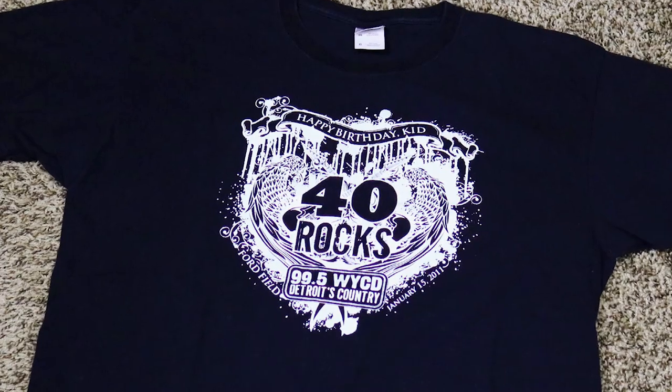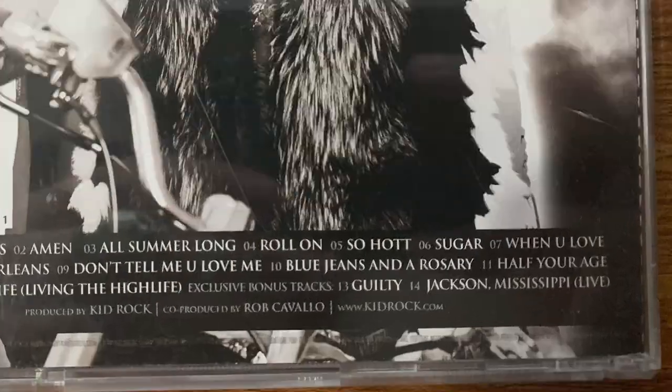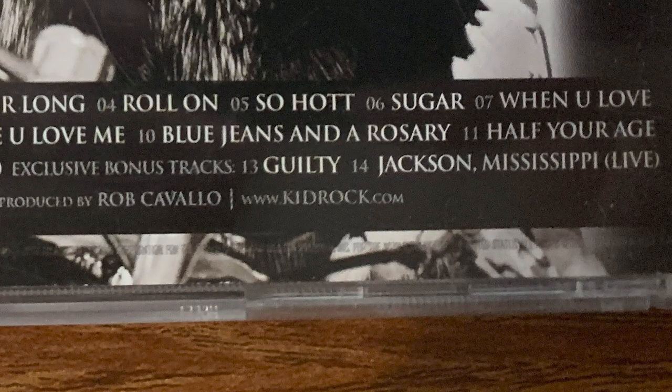You're probably wondering where's all the Kid Rock stuff. I have a Kid Rock shirt available — it's from Kid Rock's 40th birthday concert, made by 99.5, a local Detroit radio station. From that same era is a copy of Rock and Roll Jesus, but it's special because it has two tracks you can't find on other CDs: 'Guilty' and 'Jackson, Mississippi' the live version. Those were only on the first run of Rock and Roll Jesus, so this copy is worth a lot more.